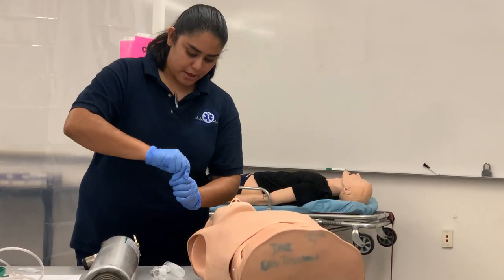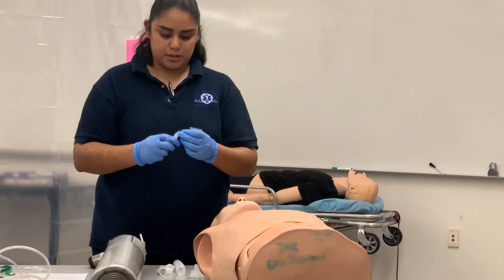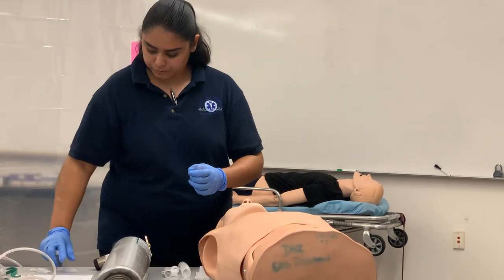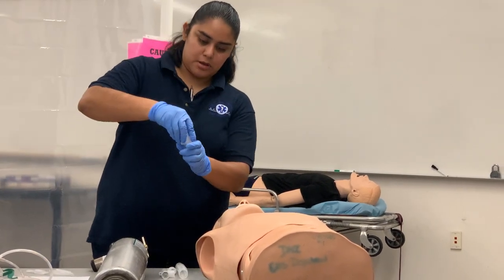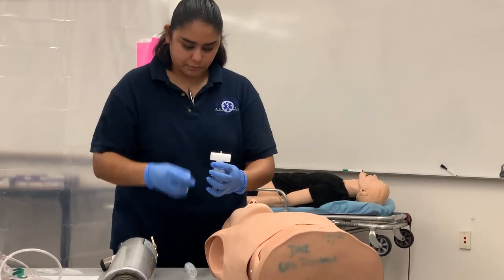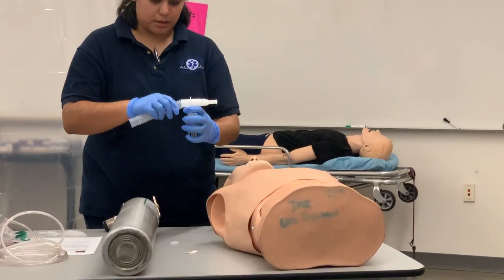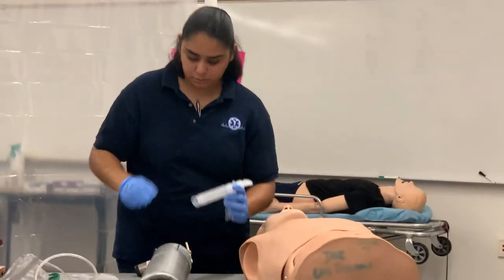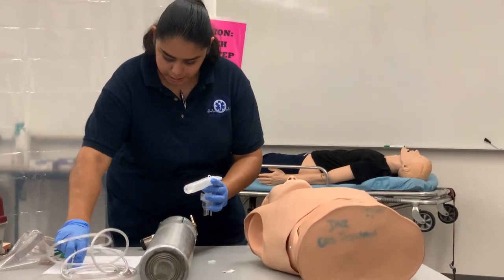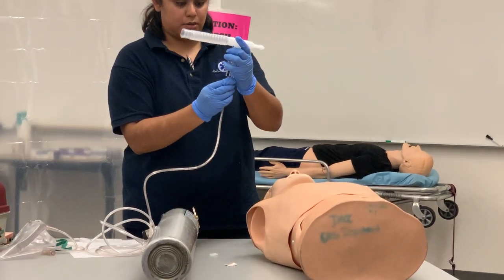I'm going to take the top off the medication and take the top of the chamber, then squeeze it in. To recap: you're going to use a T-piece, mouthpiece, and your tubing. You're going to put one side of the tubing to the O2 tank and the other side goes at the bottom of the chamber.